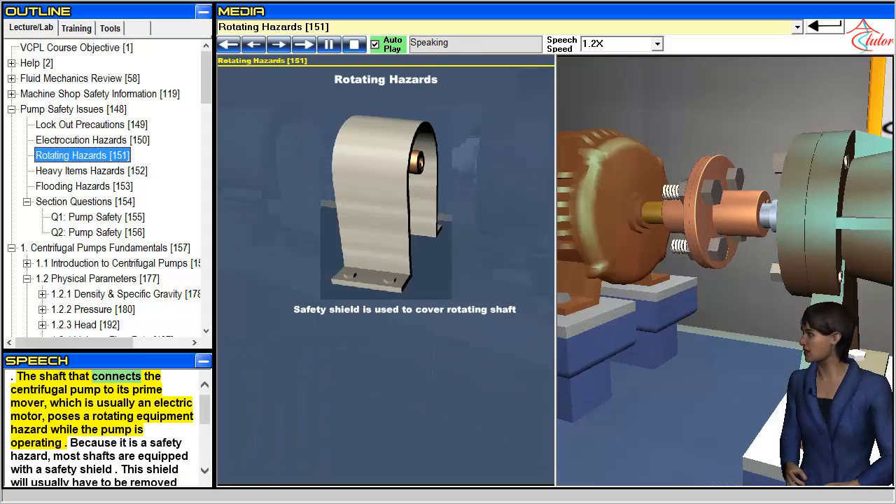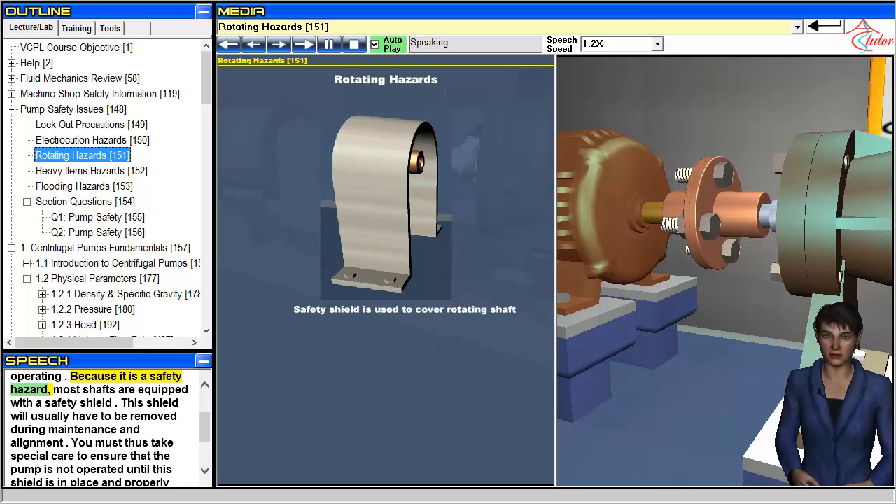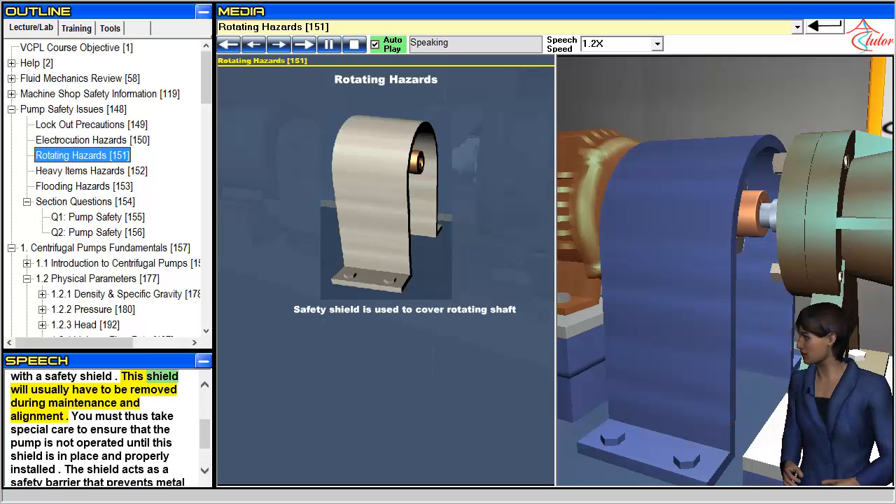The shaft that connects the centrifugal pump to its prime mover, which is usually an electric motor, poses a rotating equipment hazard while the pump is operating. Because it is a safety hazard, most shafts are equipped with a safety shield. This shield will usually have to be removed during maintenance and alignment.